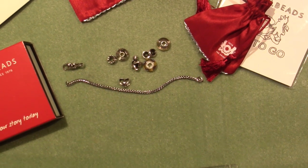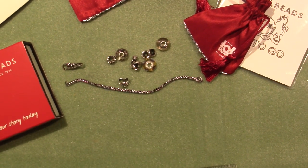Hello, it's Sarah, and I just got the other Troll Beads bracelet. I figured I'd film it.